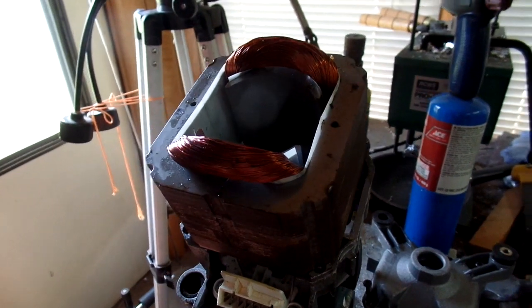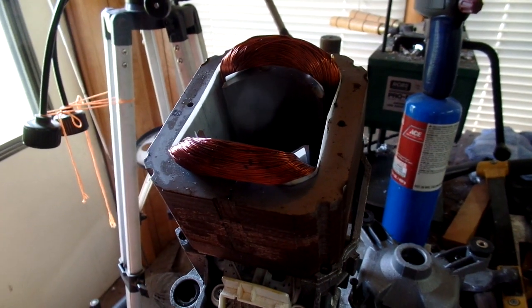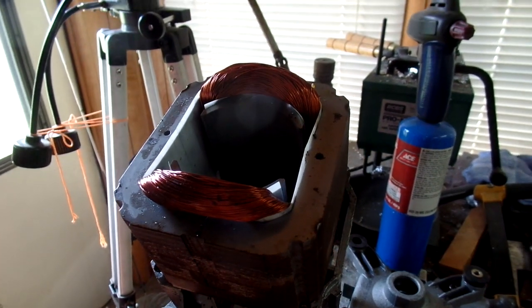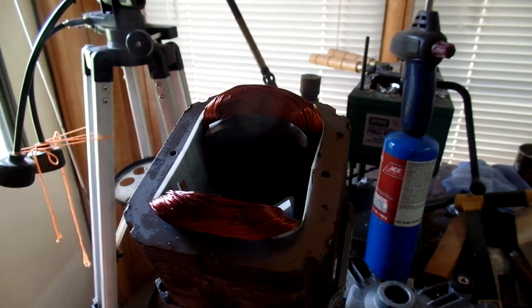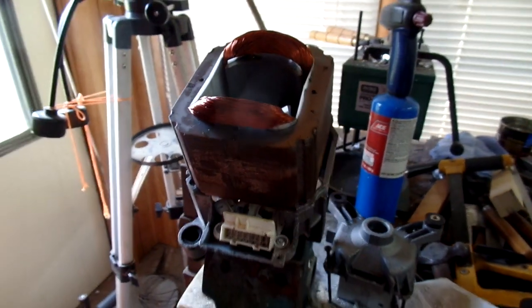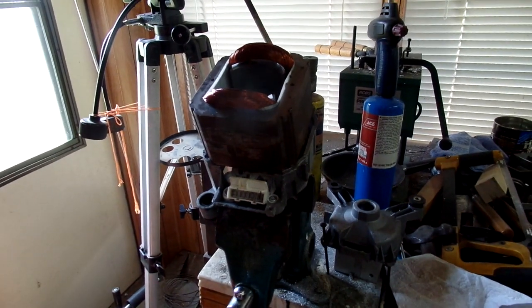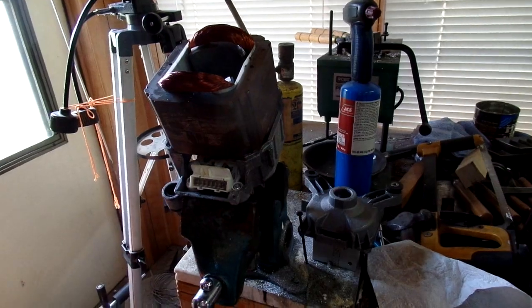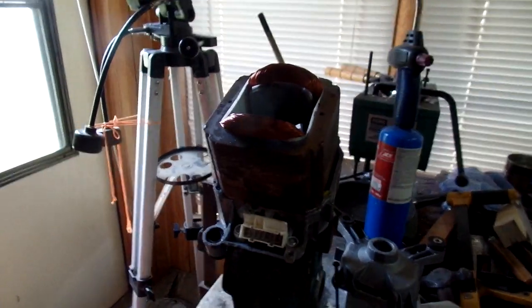Hopefully the motor will survive. I really don't want to junk the machine out — it's been a good machine, except for this Chinese motor. So anyways, there you go. That's my story and I'm sticking to it.